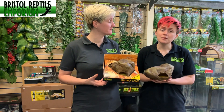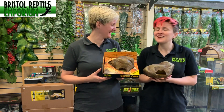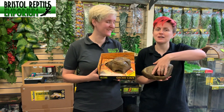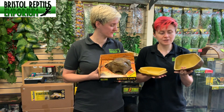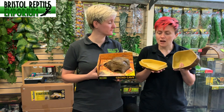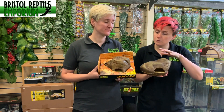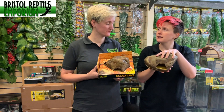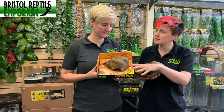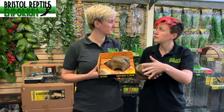So first of all Michelle, what are they? They're basically a hide — they have a slight difference to some of the hides on the market. They have two components, so you have a top and a bottom. They're used as damp hides and they come in two different sizes. I've got the large one in my hands and Gail has a medium size in the packaging, so you can see what it would look like in store.